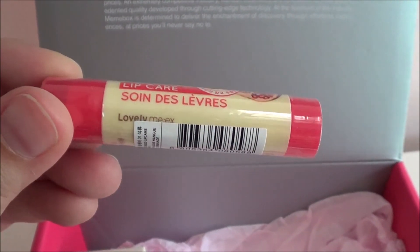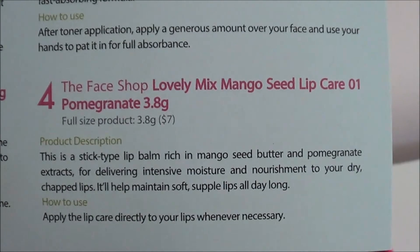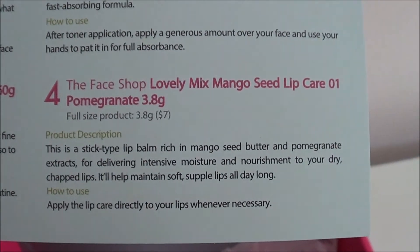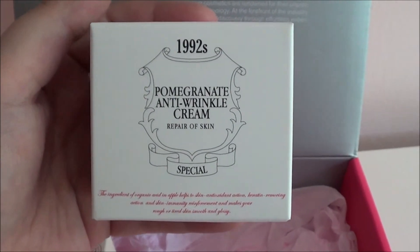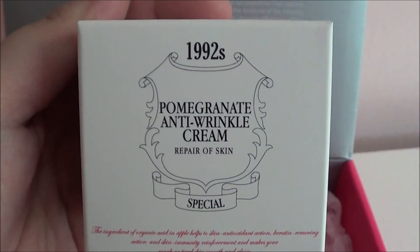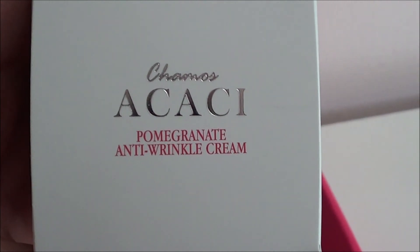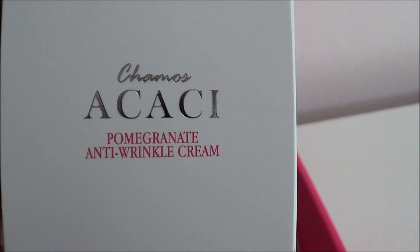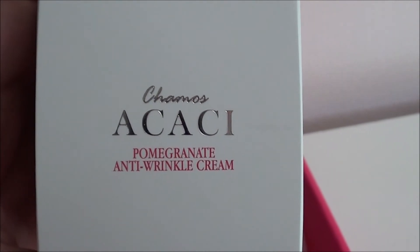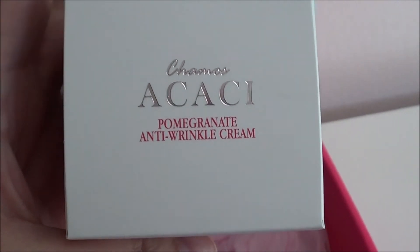Then I have the mango seed lip care by The Face Shop in pomegranate — it's just a lip balm. Then I have the pomegranate anti-wrinkle cream by the brand Chamos Acaci — I don't really know how to say that.